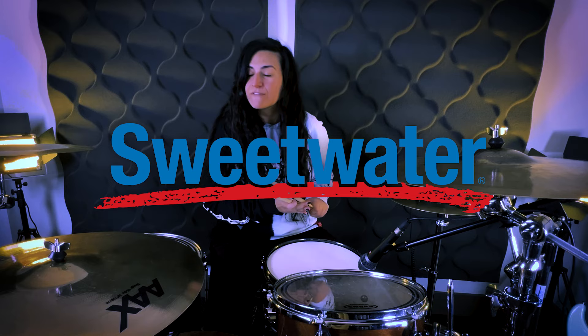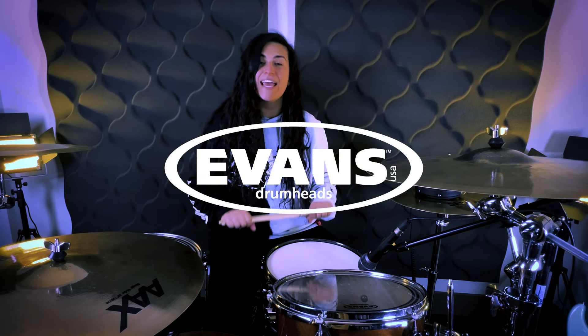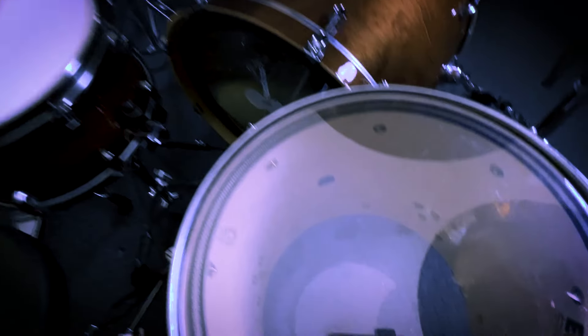I want to thank Sweetwater for sponsoring this video. Specifically I want to shout out Evans Drumheads and Beyerdynamic, the drummer in my band Tyson Dang. He's been using Evans Drumheads pretty much ever since he started drumming. On the kick we have the EMAD 2, we have the EC2 clears on the toms, and we have the HD dry drumhead on the snare.